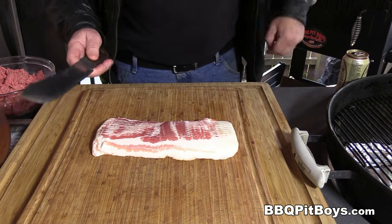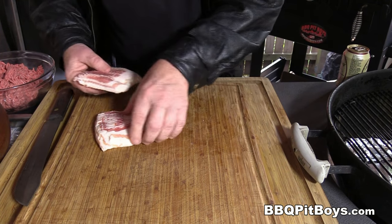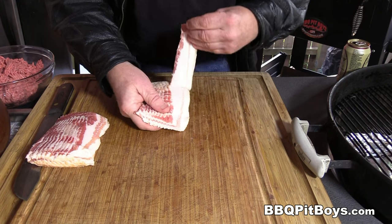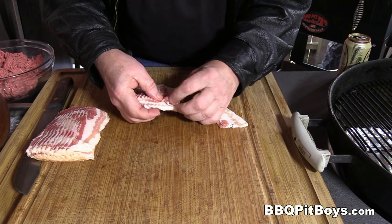We're gonna smoke up — cook up some bacon on the grill. Some of you know how to do this, it's real easy to do, but for those newbies who haven't seen this done before, this is how you can cook up some bacon.